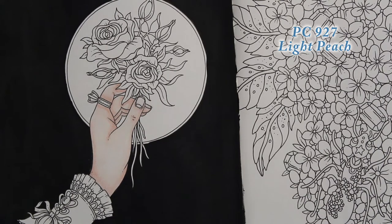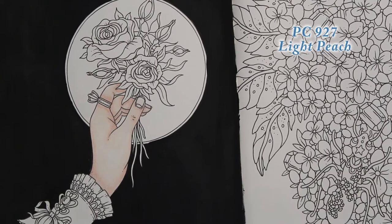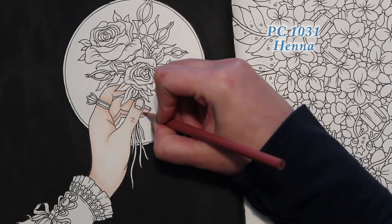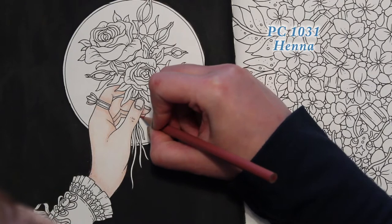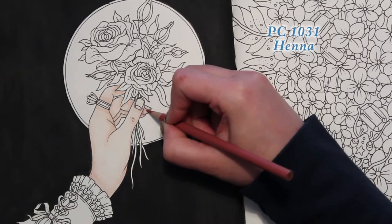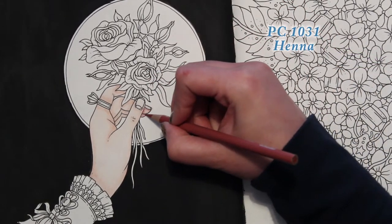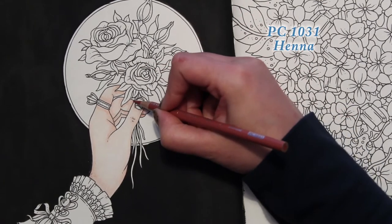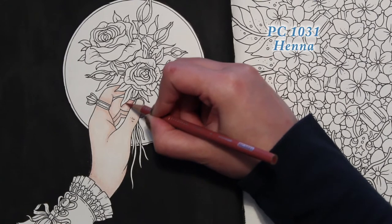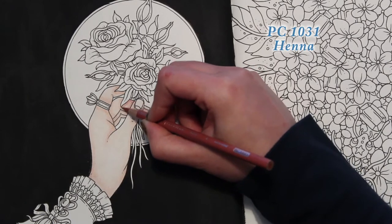I'm trying to drink more water — it's supposed to be good for you. I've never enjoyed drinking water; I think something you're supposed to drink that often and that much should taste a little better. We're just deepening up some shadows with the Henna, still not pressing hard. These fingers that are behind are going to have some shadow and be a little darker. You just want to think about where shadows are being cast — that thumb will cast a shadow, and those leaves are going to cast a shadow too.